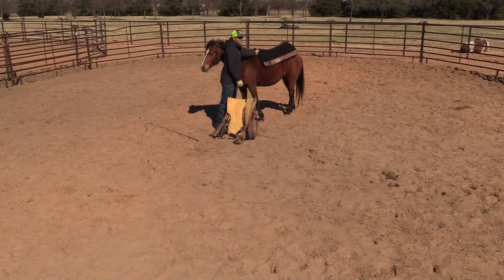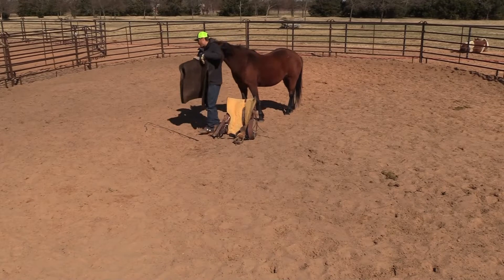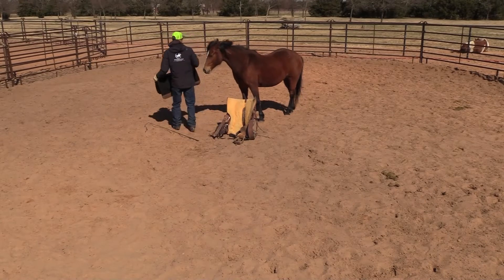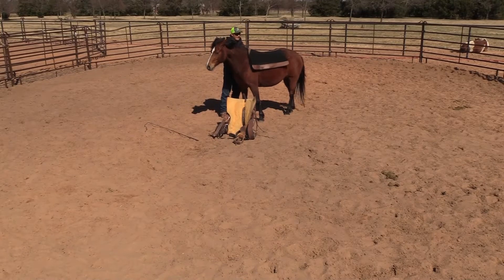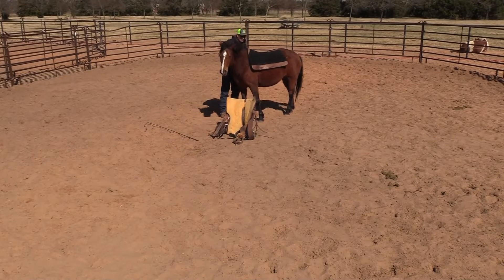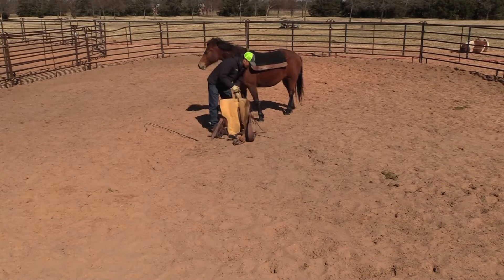I'm not trying to hide it from my horse, I'm not trying to be sneaky with it. I'm just trying to rub them with it, throw it on like you would with a lead rope. If she ran away, I would just ask her out, get her to draw back, and try again.